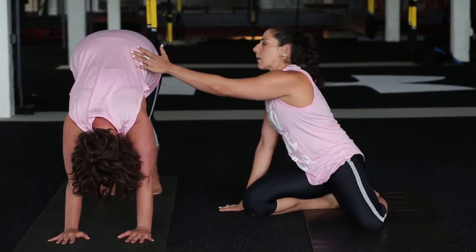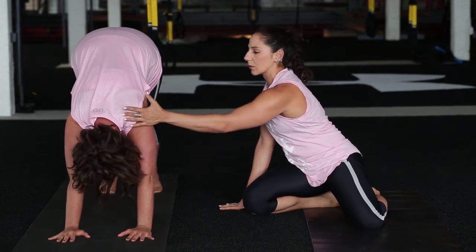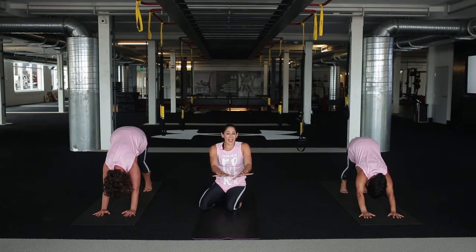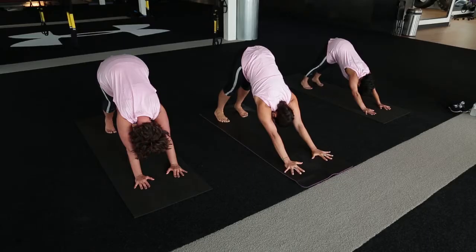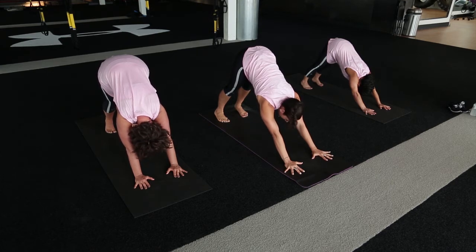From there, take those heels back towards the ground and try to relax through those shoulder blades. We want to feel like we're pressing the hands down and pulling them apart at the same time, while hugging the biceps in as well — so there's a lot of action happening in that upper body. It's not just resting and throwing your body into this position. Take one more inhale.